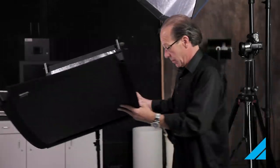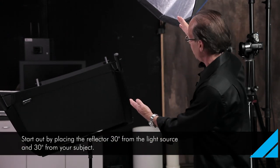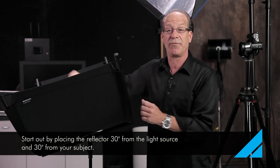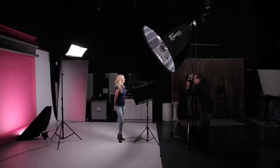Throughout the years we've put some science into the distance of your reflector from your light source, and we've narrowed it down to make things easier. If you keep this about 30 inches from the light and your subject about 30 inches from the reflector, it should just fill that whole thing out and produce a beautiful quality.